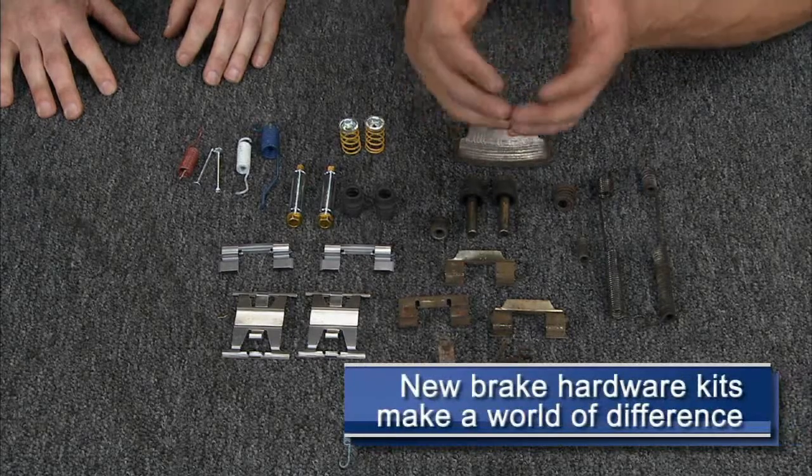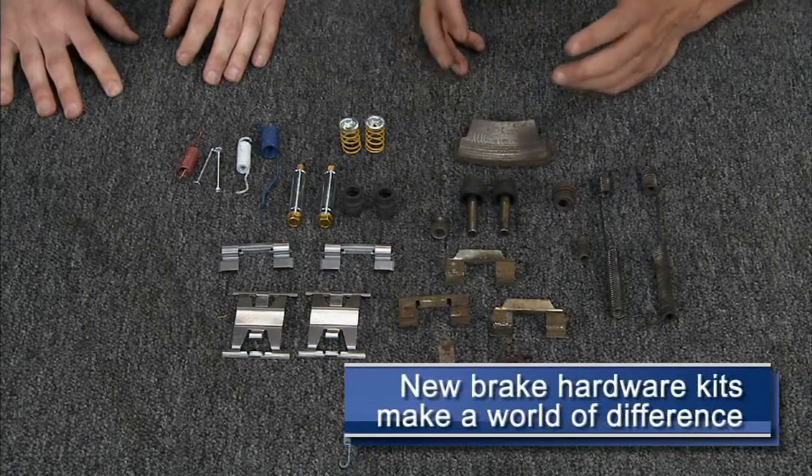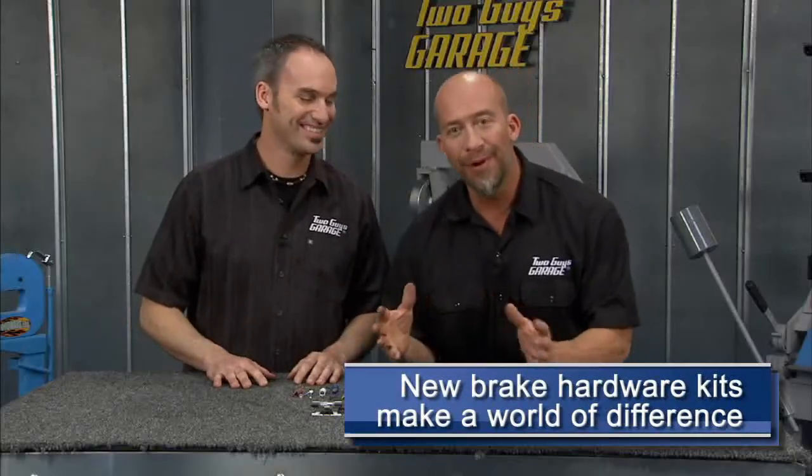Here's something we often times forget. I just did this on my '67 Charger — it's an entire hardware kit, and it made a world of difference just replacing all the hardware, not just slapping on new pads or rotors or something.